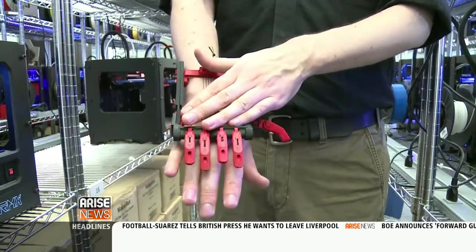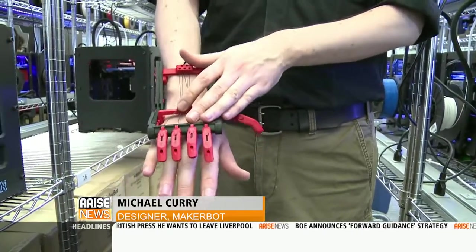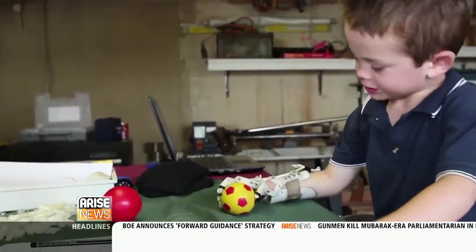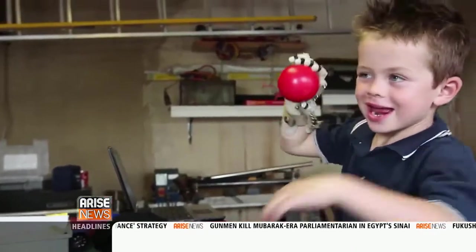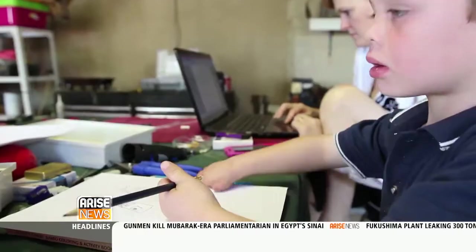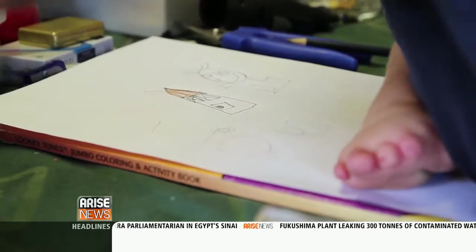This is RoboHand. What's really cool about RoboHand is it is a 3D printed replacement set of fingers for people who were either born without or accidentally lost their digits. Especially for children, like this South African boy who was born with no fingers on his right hand. Printing a RoboHand is quick and cheap, which is important for children who can grow out of their prosthetic parts as often as they do clothing and shoes.